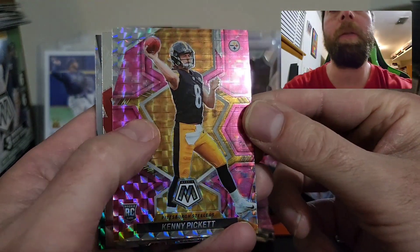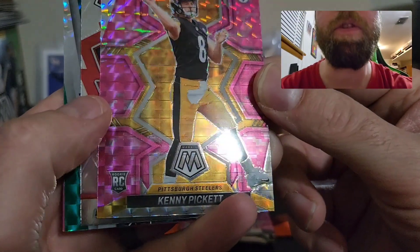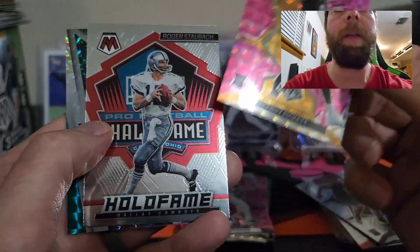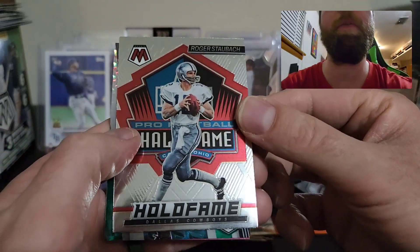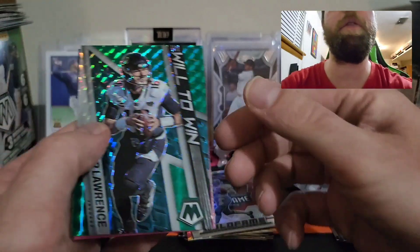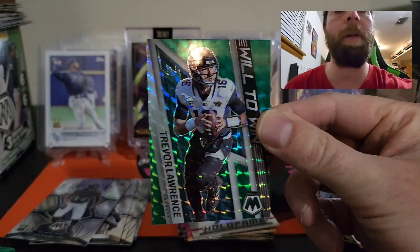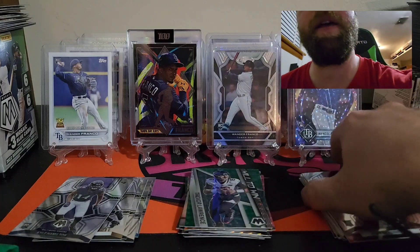Kenny Pickett in the pink — that's a nice one. We did get a Hall of Fame Roger Staubach, and we got a Will to Win Trevor Lawrence on the prism — that's a nice card right there. So not too bad guys, getting some good cards, some nice stuff.